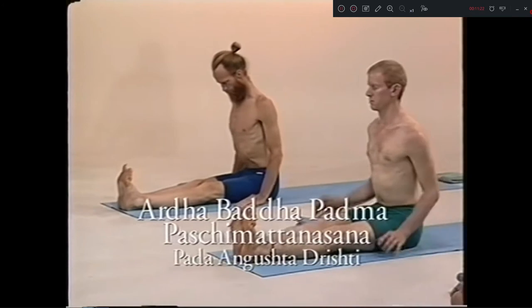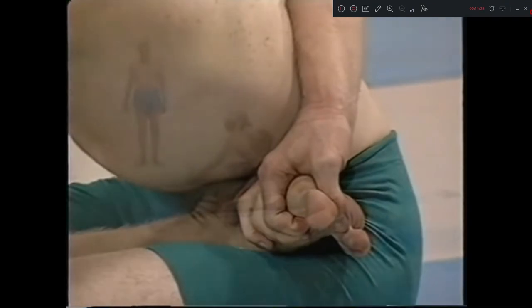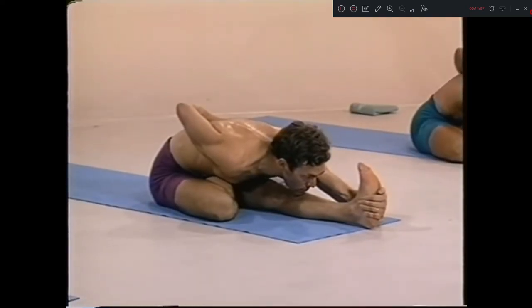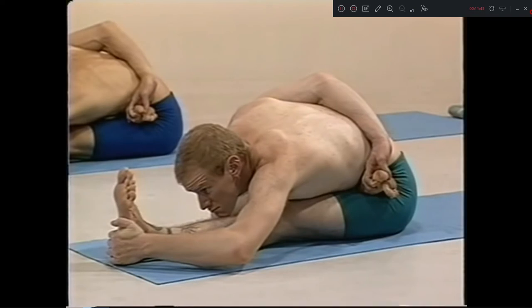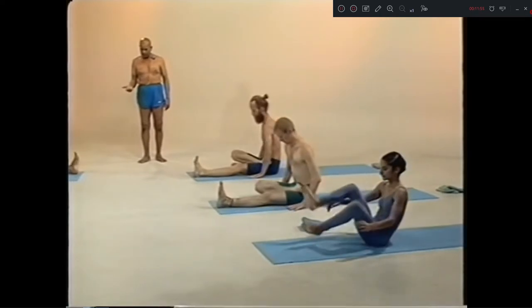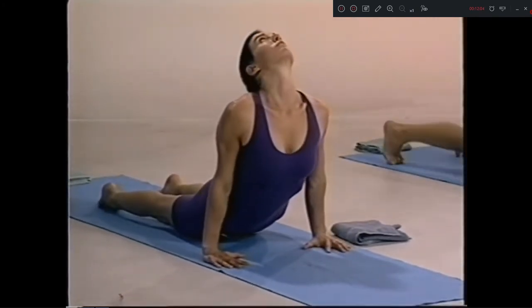Take right. Let's take a look at it. Head up. Ashto exhale. One, two, three, four, five. Nava, inhale. Exhale. Dasha, up. Eka dasha, chattwari. Dwa dasha, inhale. Traya dasha, exhale.